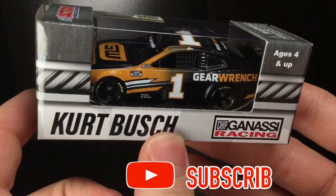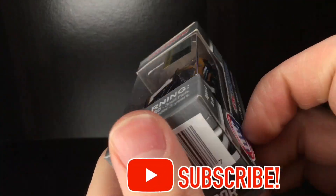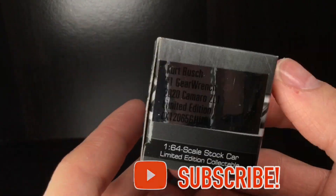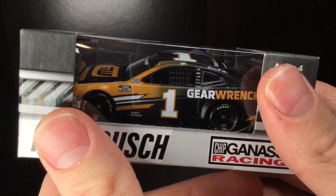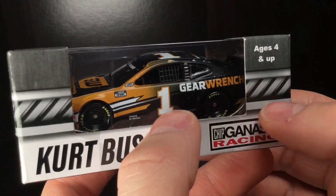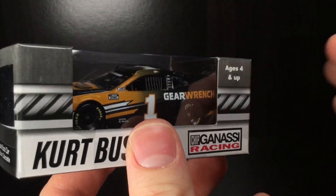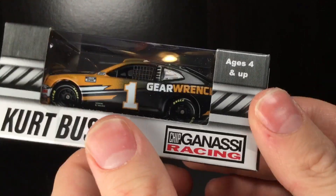It is Kurt Busch's — the first Gold Series Kurt Busch car since 2018, and the first one with him being with Chip Ganassi Racing. We've already seen the Kyle Larson review of the Chip Ganassi box, and I hope we get some Matt Kenseth diecasts later this year.